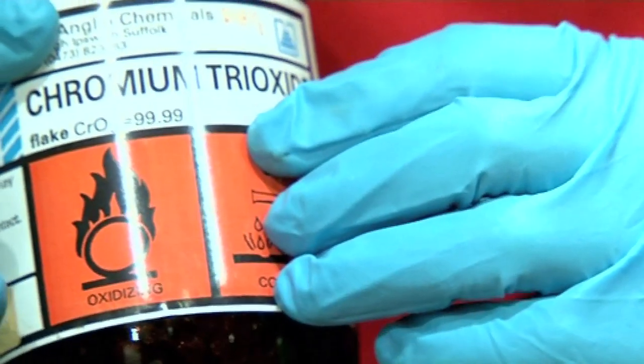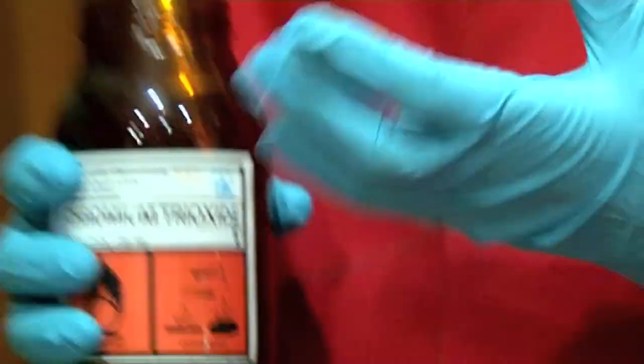The experiment is about a compound of chromium — chromium trioxide. Chromium trioxide is quite an unusual compound of chromium where it is very highly oxidized. The oxygen has taken a lot of electrons away from the chromium, which makes it very reactive.